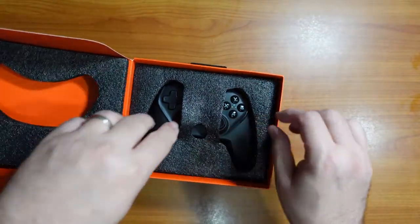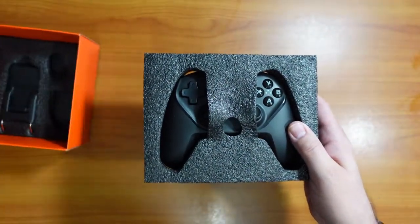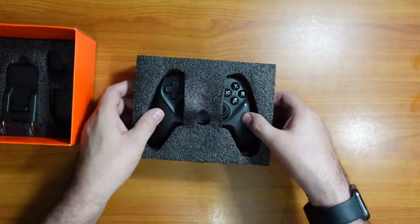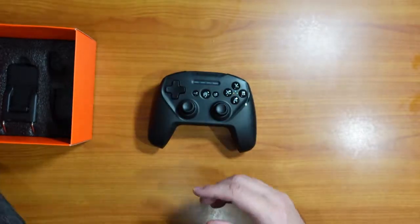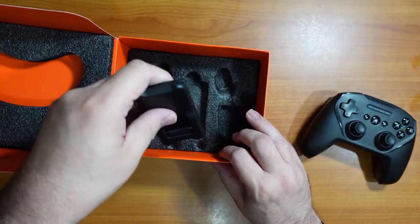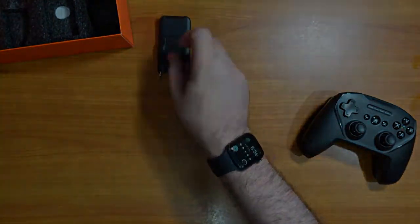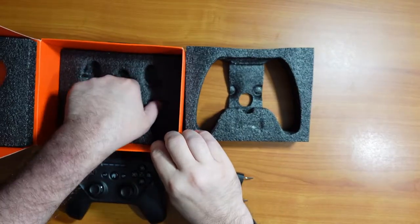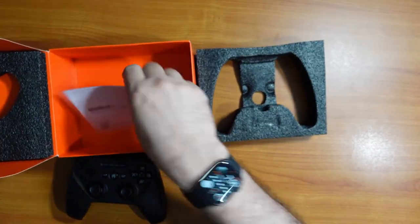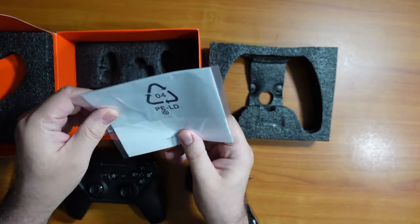Nice packing, I like the way that looks. It comes out as one piece. Inside the box, I'm guessing, is the iPhone mount. It also comes with some product information here about the controller.